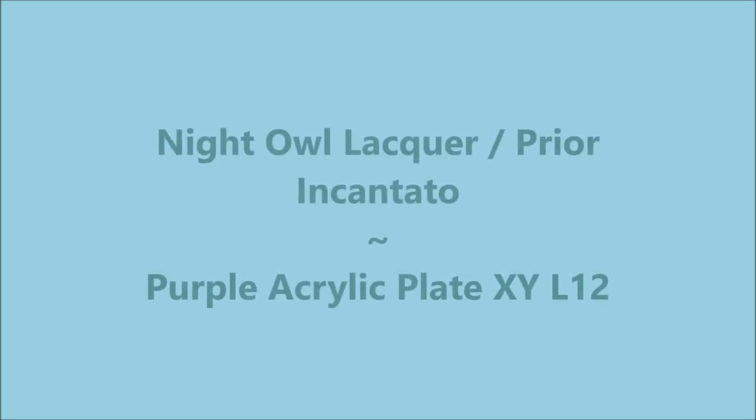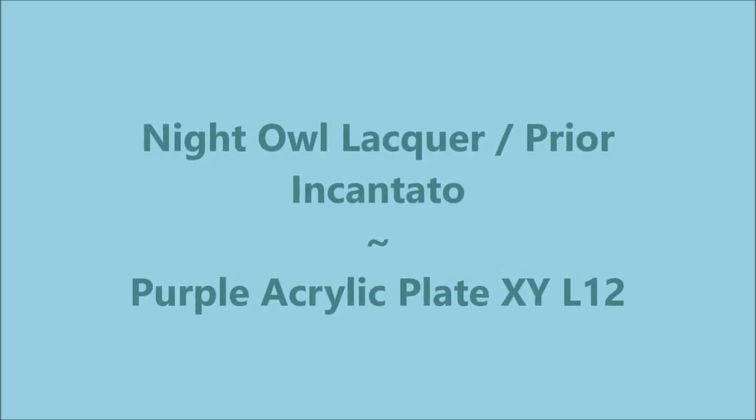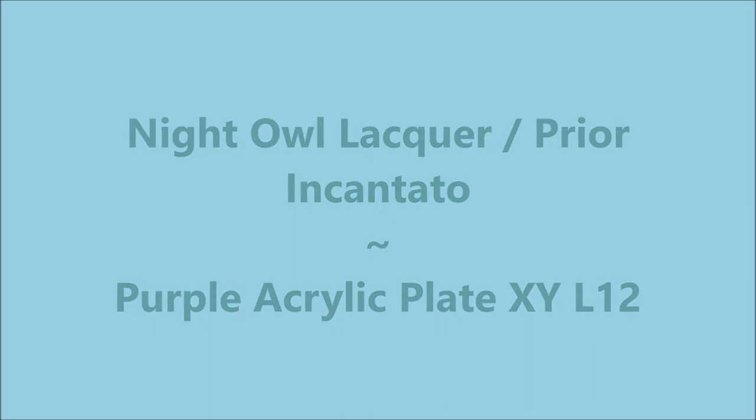Hello my friend and welcome to my channel. Today I've got Night Out Lacquer Priori Incantanto, and I'm gonna use one of those acrylic plates.